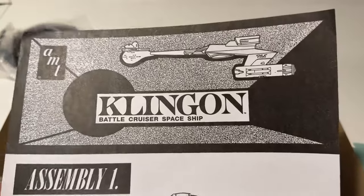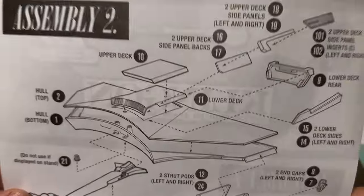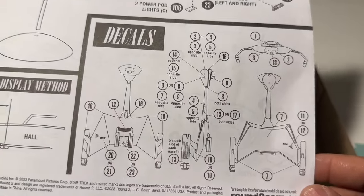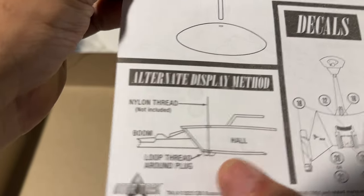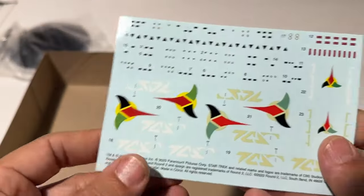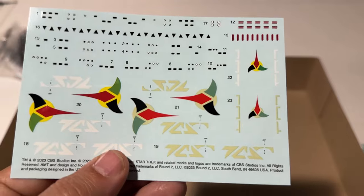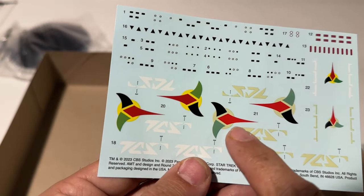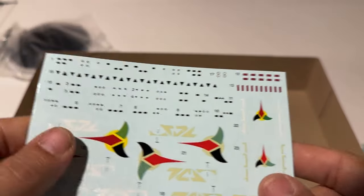We have our instructions carrying on some of those vintage design choices, and a pretty simple decal instruction sheet. There's also a little instruction showing that you can hang it by a thread. Here is our decal sheet - like they said, they've got two different color schemes. It looks like we've got a Klingon symbol with yellow and a Klingon symbol with a little more tan - tan lettering versus white lettering. So two choices there.